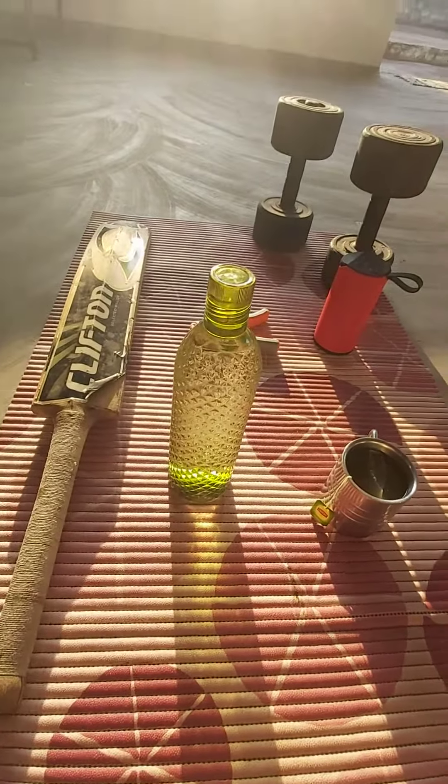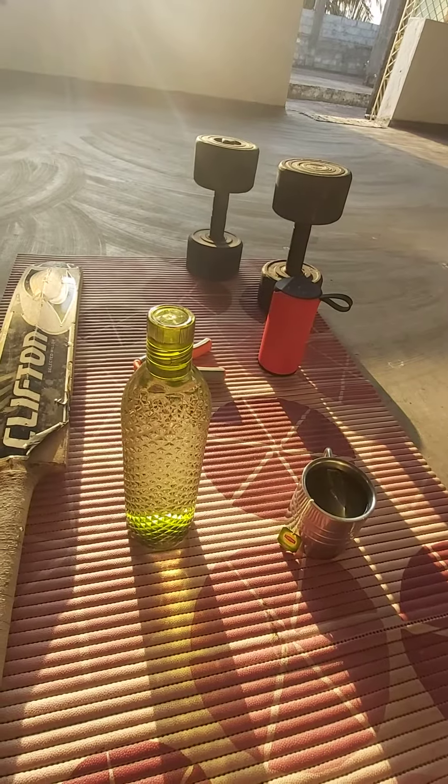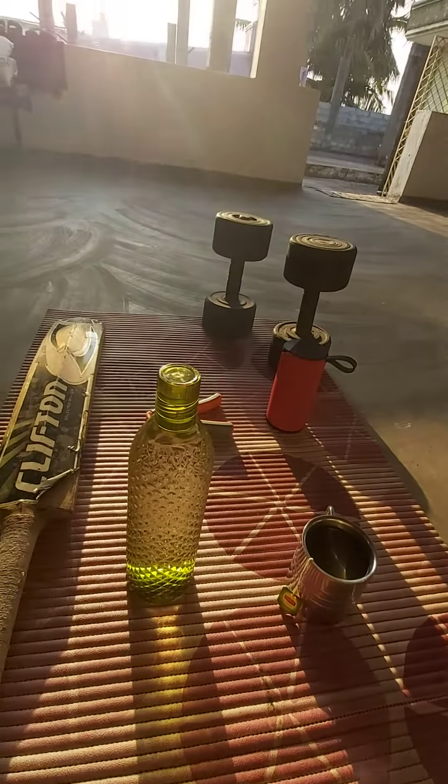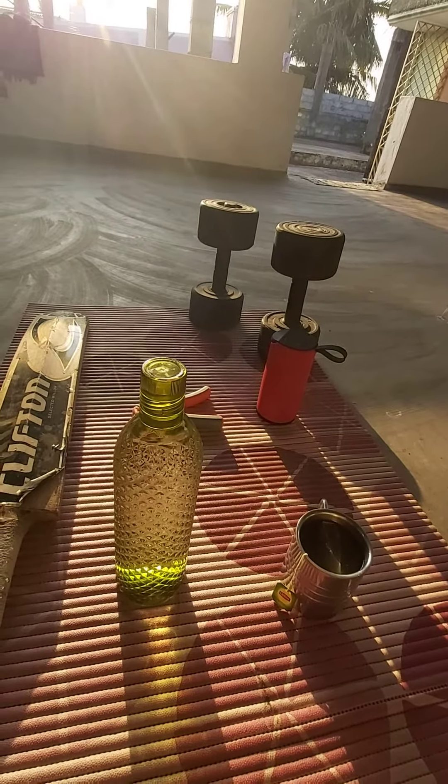You have to do exercise in the morning. Sunlight is always good for our health. Sunlight is always good for our health — go out and get some exposure to sunlight.